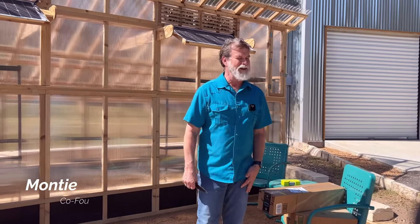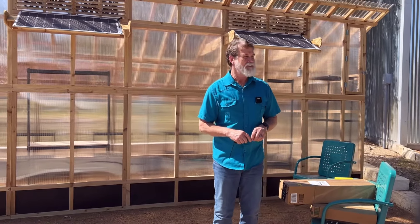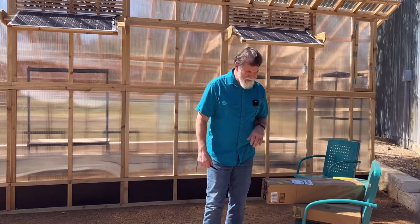Hi, I'm Monty Twining, and together with my wife Diane we founded Roost and Root. My job in the company is that of a designer, and I also keep up a little bit with the marketing.